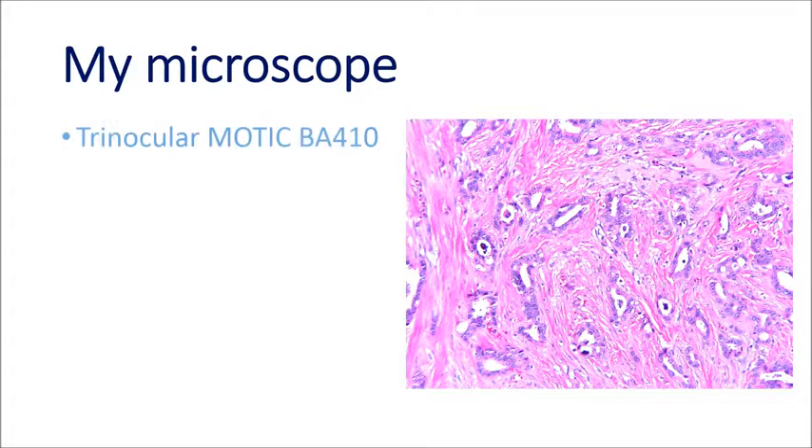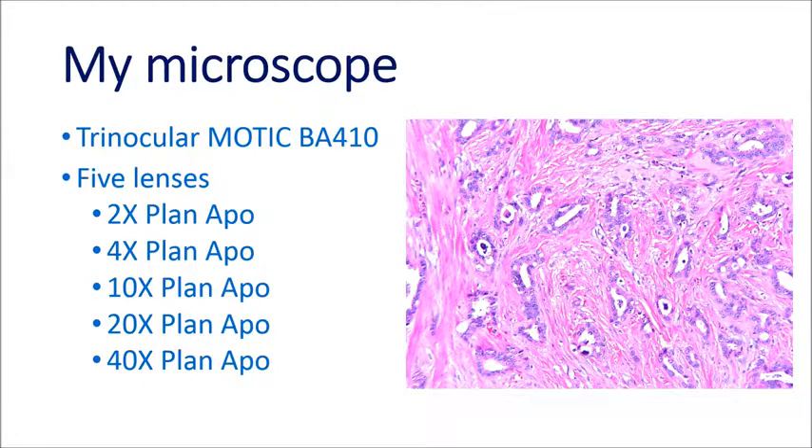So what about my microscope? I'm using a trinocular Modic BA-410. Five lenses — 2x to 40x — and all of them Planapo. These lenses are going to make diagnostic issues easier and certainly produce better results for image capture.